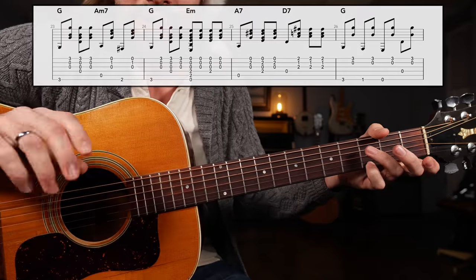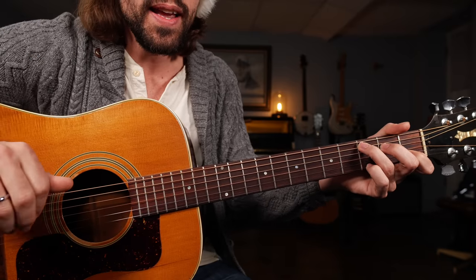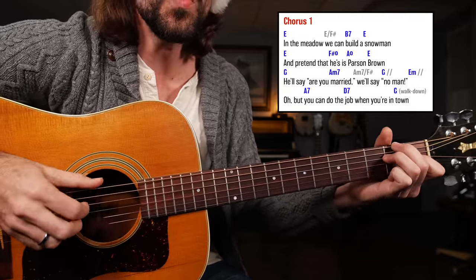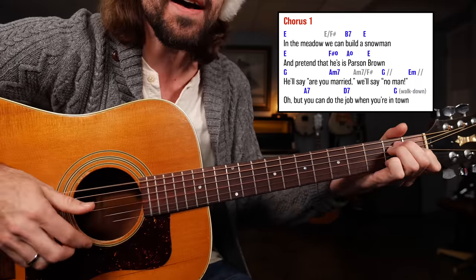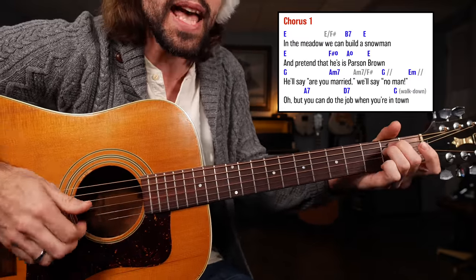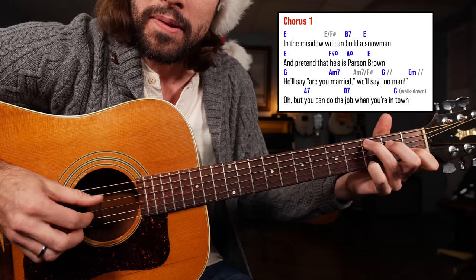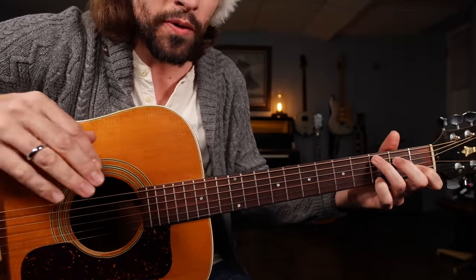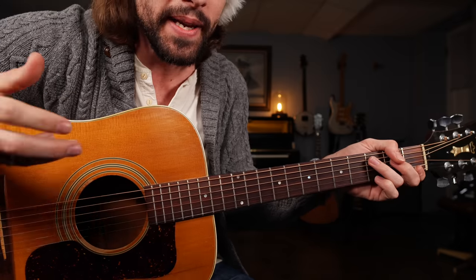Borrowing from the original bass line. From there we can go right back into the instrumental section if you like, or the next verse. Let's put all that together and see if we can play through an entire chorus. A one, two, three, E — in the meadow we can build a snowman; bass up, down; and pretend that he is Parson Brown; he'll say are you married, we'll say no man; E minor, A7 — but you can do the job while you're in town. If you can do that, then you're ready to move into the intro reprise and verse number three.